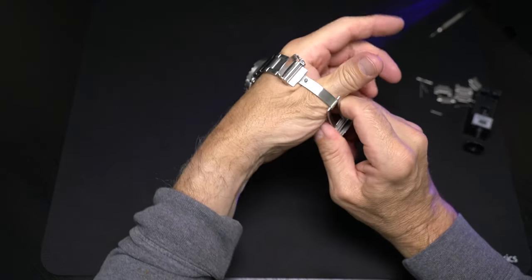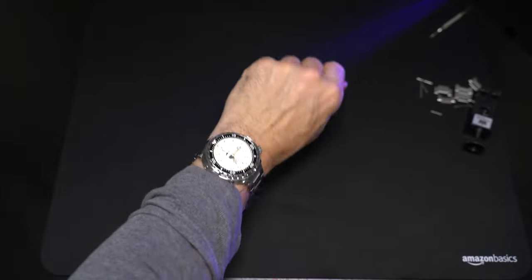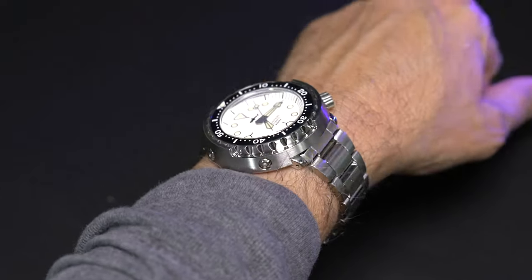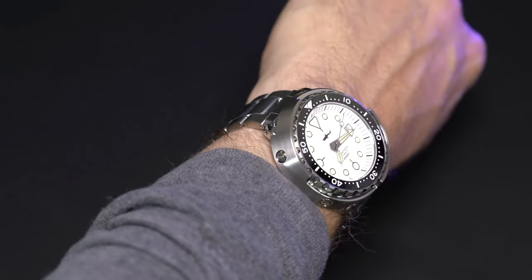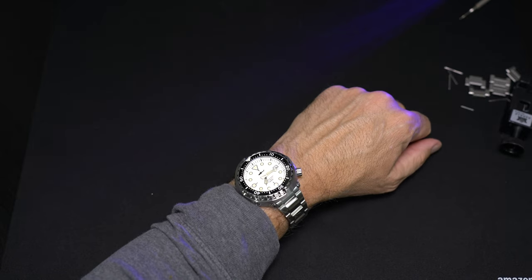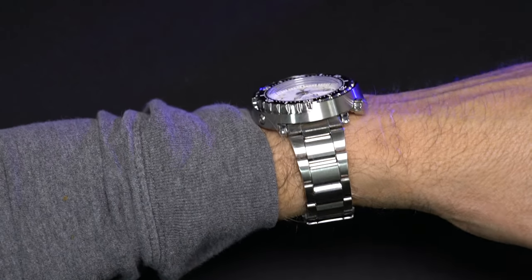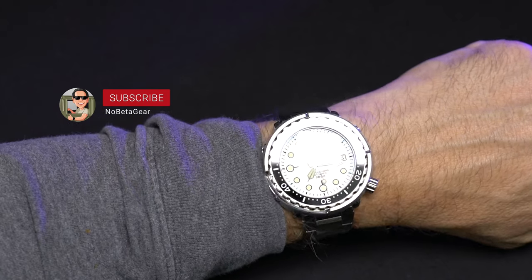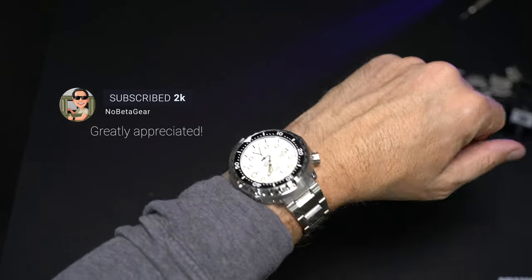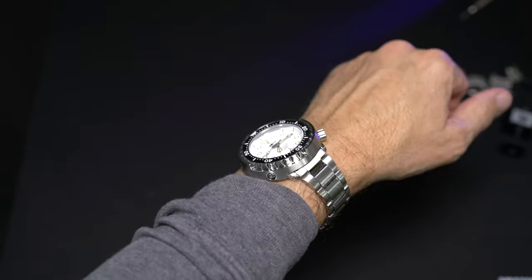Last but not least, let's get a wrist check in as we slip on the Sea Shepherd from Heimdallar. This is a very comfortable bracelet — very luxurious feeling with that weight. We mentioned the ride height, but it's a very comfortable watch for such a bold presentation. It's a great attention-grabber and conversation piece. With all these specs and an automatic diver, it's hard not to recommend, and I'm probably going to be picking up a couple more in different colorways. That's all I've got for this one, folks. Please like, comment, subscribe — I really appreciate my friends who have subscribed so far. We're now over 2,000 subscribers; I'm very humbled and grateful. Tune in for more content — I'll see you next time.